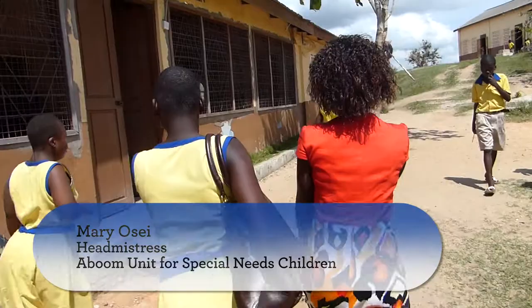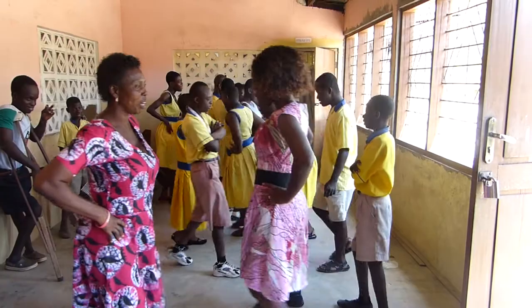I am Mary Osei. I'm the head district of ABOOM unit for special needs children in Cape Coast, Ghana.